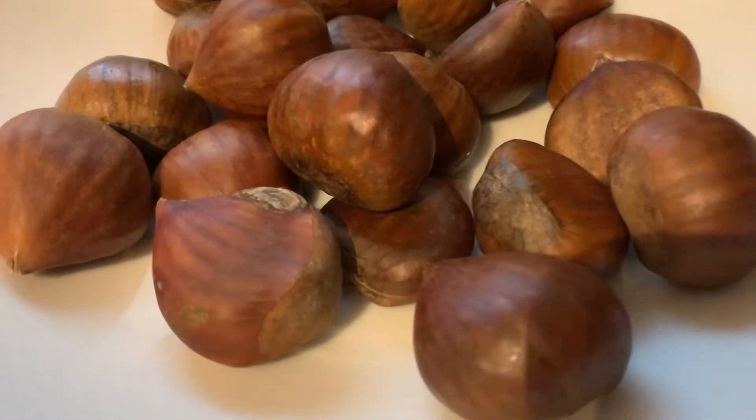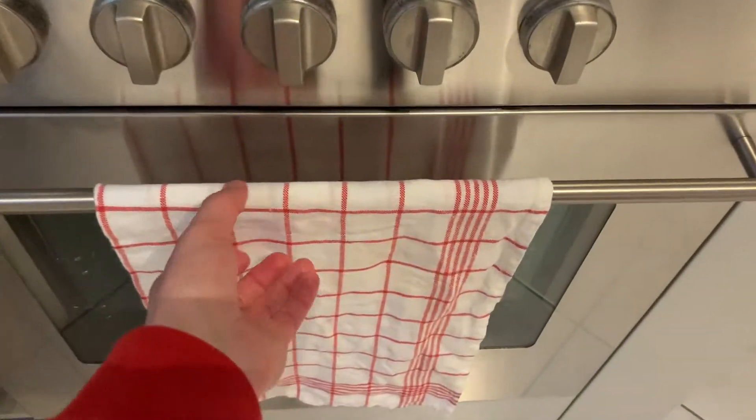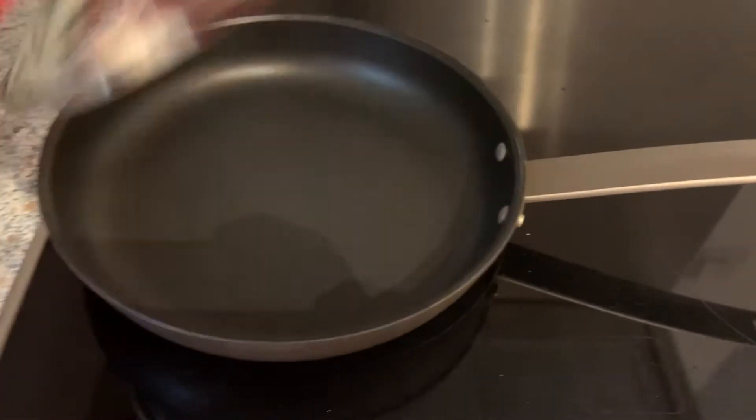I love chestnuts and I keep seeing them at the grocery stores, so I finally got some and I'm going to try roasting them. I thought I could do it in the oven but I just realized that the Airbnb I'm staying at does not have a tray, so that's off the list. I can either boil them or roast them in a pan. I really like the roasted kind so I'm going to attempt to roast them in a regular skillet. Everything I've seen is talking about a cast iron skillet, so we shall see how this goes.